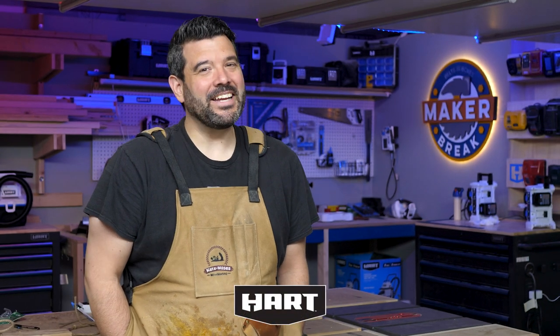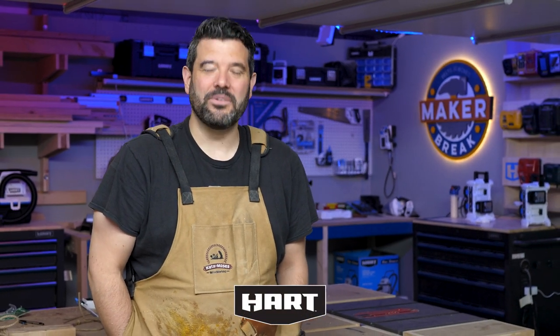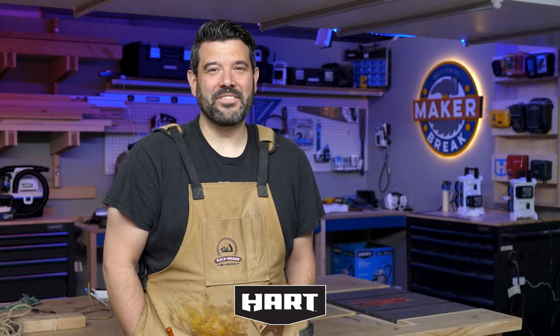Thank you, Sarah. Please feel better. Guys, thank you so much for joining us again, I appreciate it. I want to thank Hart for sponsoring this episode and reminding us that we can build anything we can imagine if we do it with Hart. All right, break's over. Go make something.